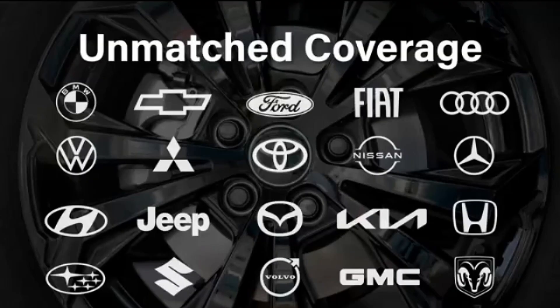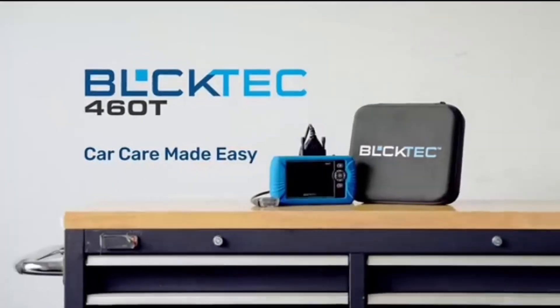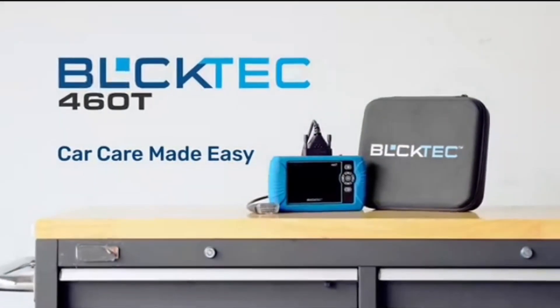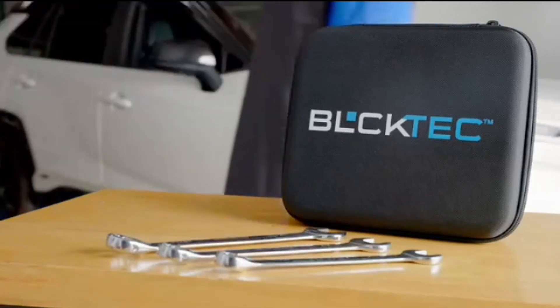If you've had any experiences with OBD2 scanners, good or bad, I'd love to hear about them in the comments. And if you're interested in more car maintenance tips and tricks, be sure to check out my next video on how to keep your car running smoothly.